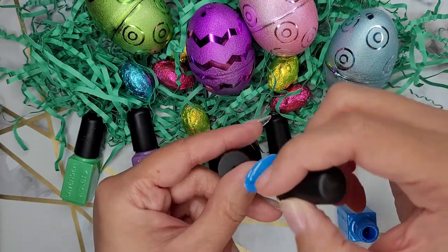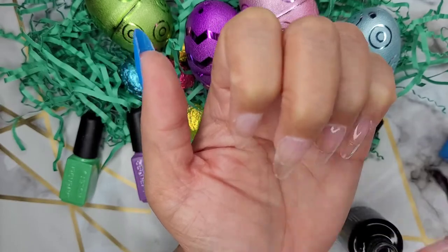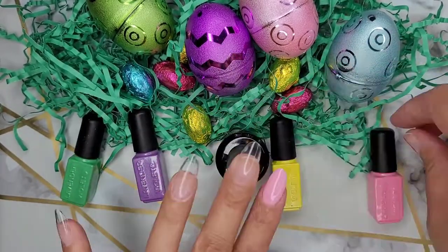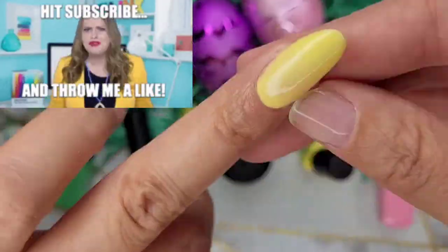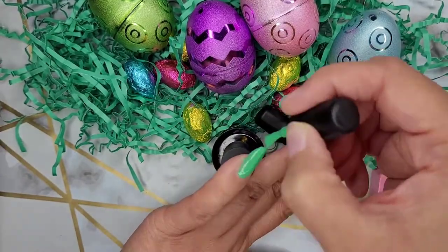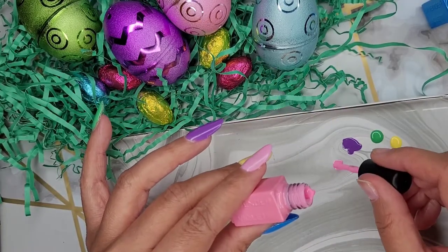Here you see me going in mindlessly with the blue — I forgot to put on my base coat. I am actually putting base coat on the rest of the nails. I am making sure that if I paint over my finger at any point, I'm going in and cleaning that up. I wanted these nails to look somewhat round, like an egg shape — just tapping into that Easter vibe.